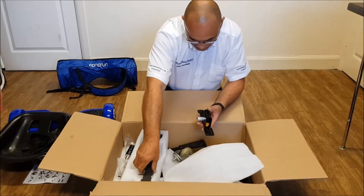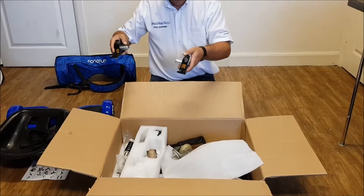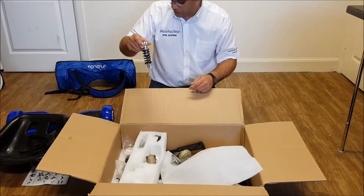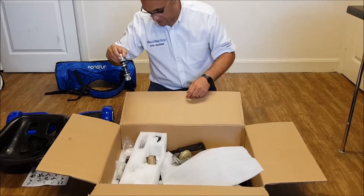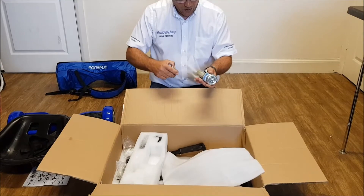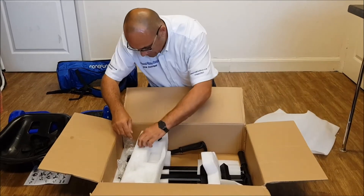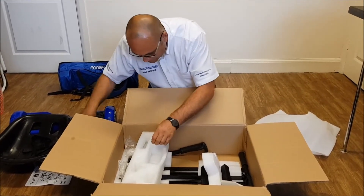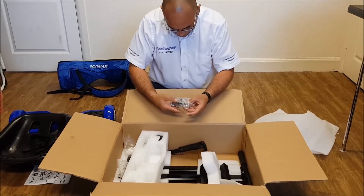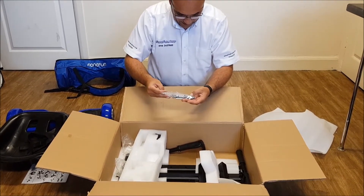It looks like there's going to be some building to do, but they look pretty robust. These look like some kind of hinge. We've also got shock absorbers, so there's a bit of suspension on this particular hovercart — or drift cart, should I say. A couple of casters there, they look quite heavy duty. Another shock absorber. There's a little bag that comes with a couple of spanners and all your nuts and bolts, so you shouldn't need any extra tools to build it — everything looks like it's supplied.